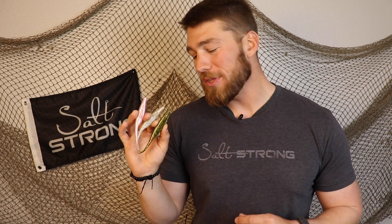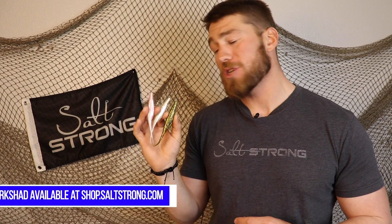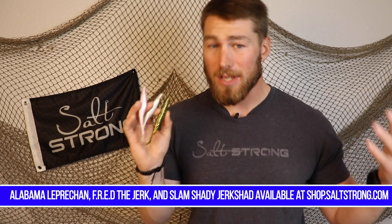These are just my personal opinions from being out on the water almost every day, every week, seeing what fish react to under different water clarity scenarios. I'd love to hear your thoughts on your favorite jerk shad color and what works best for you. These are opinions — we don't know exactly what fish prefer unless we could interview one. If you're interested in these colors, we have them in the Salt Strong shop — I'll leave a link below.